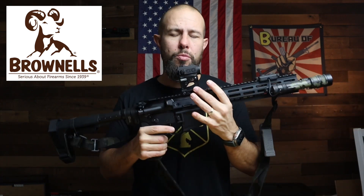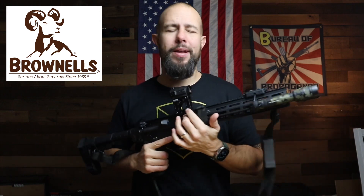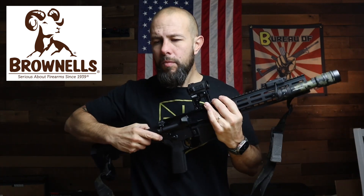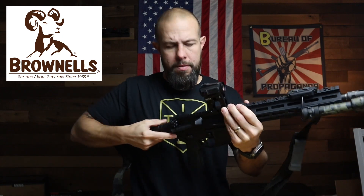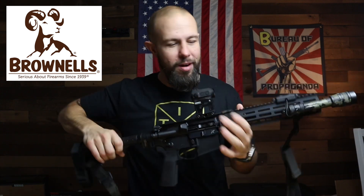I need to thank Brownells — Brownells sent this Unity riser to me for the review. They also sent me a Law Tactical BCG that I haven't put in here yet. That allows you to shoot the rifle with the stock folded, and I can't wait to test that out. Thank you to Brownells — they're always supporting the channel.